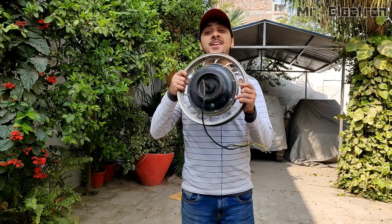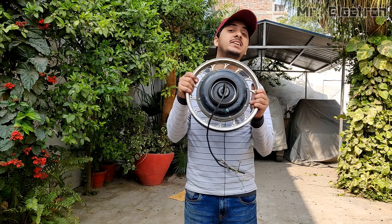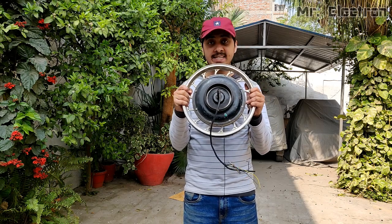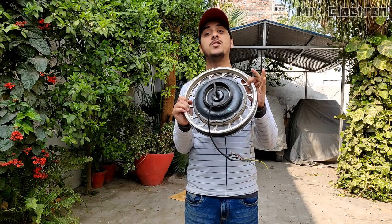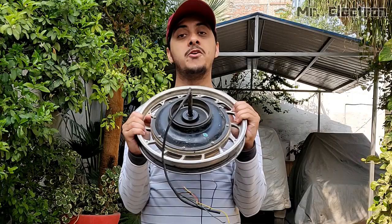Hi guys, welcome back to my channel Mr. Electron. In this video I am going to show you how to run an e-bike BLDC hub motor with a BLDC motor controller, no hall sensor type — which means I am going to run this hub motor without hall sensors since the hall sensors are not working. After that I am going to test it as a very powerful low RPM brushless generator with three-phase output and convert it to DC for normal usage.